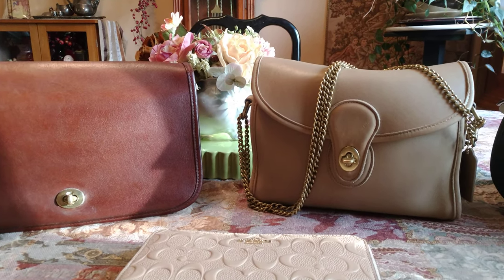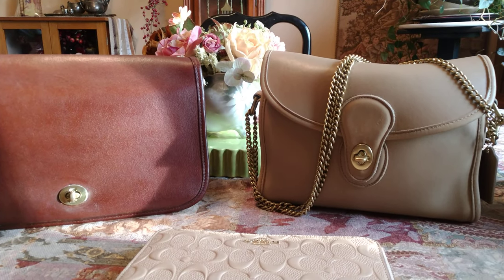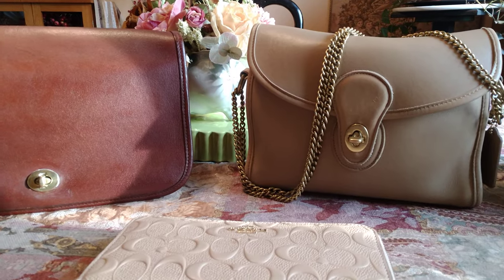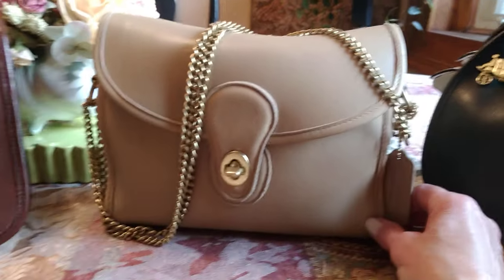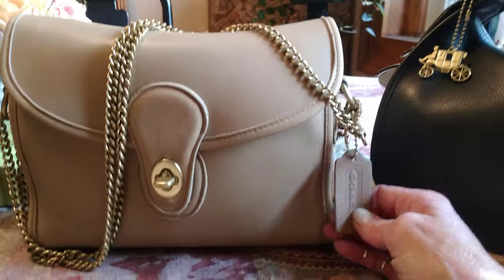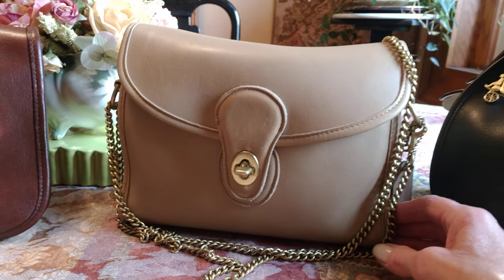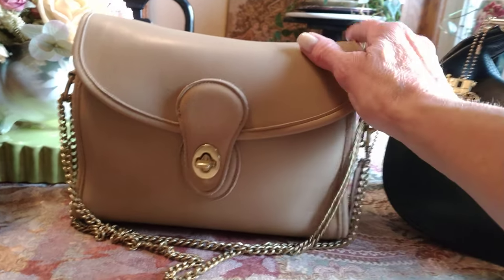In this video we're going to discuss aniline leather, the difference between dyeing a handbag and painting a handbag, and this all refers to the vintage Coach handbags. All of the vintage Coach handbags were made out of aniline leather, which is a dye process. They're made out of full grain cowhide, and once it's aniline, you can't get any better — it's top of the line.